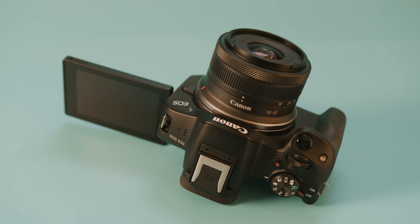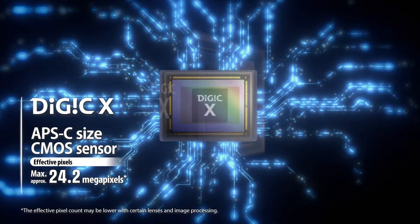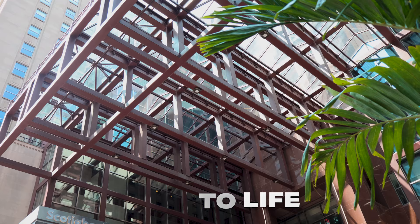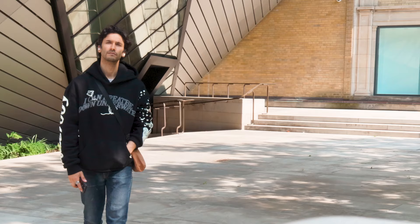Inside this camera you have a 24-megapixel APS-C size sensor, which is going to give you high quality photos and videos. What makes the Canon R50 special is how it processes the photos and videos. First of all, you have the gorgeous Canon colors, which Canon cameras are really known for. Everything is very true to life and beautiful with just a hint of warmth. Without any need to edit your colors, everything just looks perfect right out of camera, especially when it comes to faces and people — your skin tone looks really healthy and vibrant.